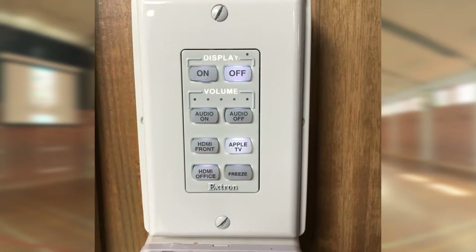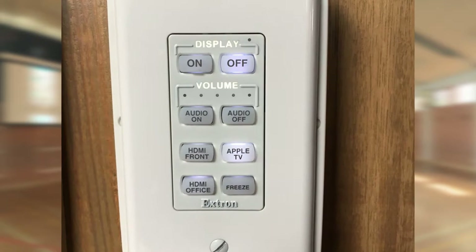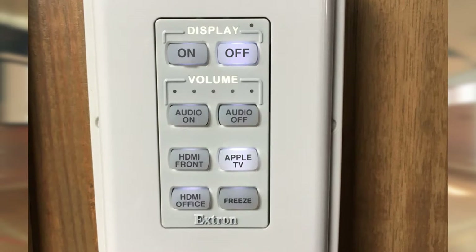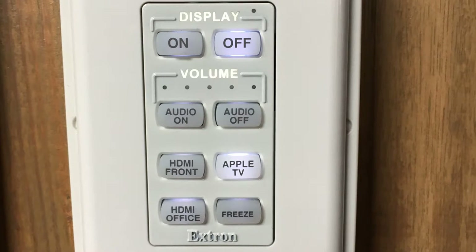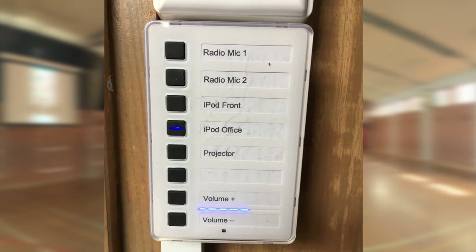As such, an Extron MLC62 control panel was installed. This is the standard control panel used across Caulfield Grammar School, which meant that teachers would be comfortable and familiar with the interface for operating the brand new projector system in the gym. The panel was adapted by the DIB team to allow for audio on and off, so that staff can choose to have only audio or only the projector image with no audio.